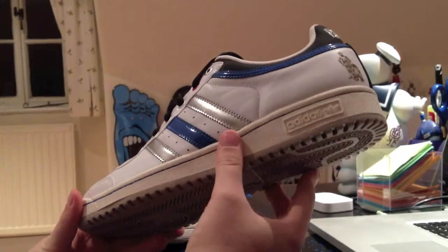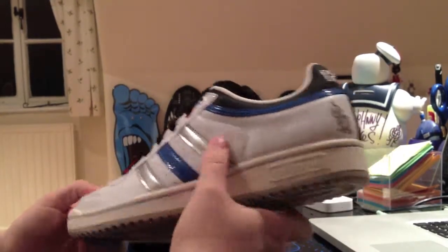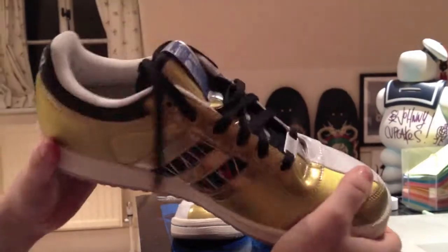And this is the R2-D2 side. It's white, silver and blue, which kind of really looks nice in contrast with the gold on this side. It's a bit different.